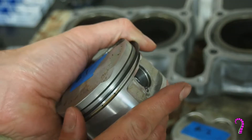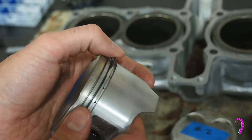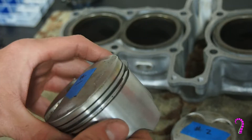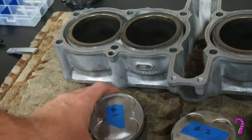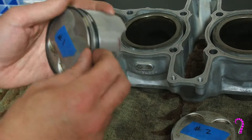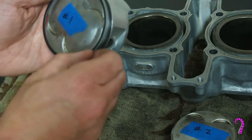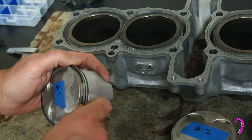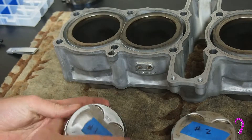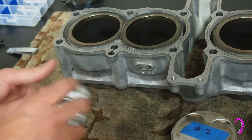Our first job will be to install our new rings. Note that the two upper compression rings have a different profile. The top one has a bevel on each side, top and bottom. The second ring is a trapezoidal shape. Make sure you get those correctly positioned with the markings facing upwards.